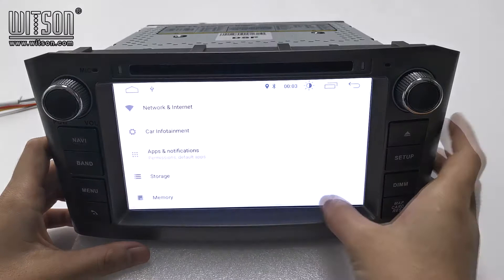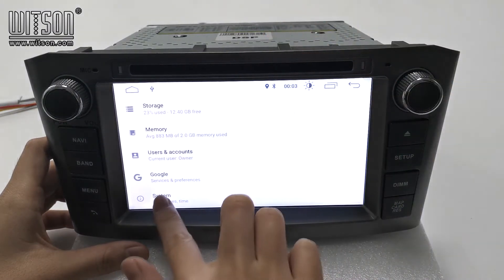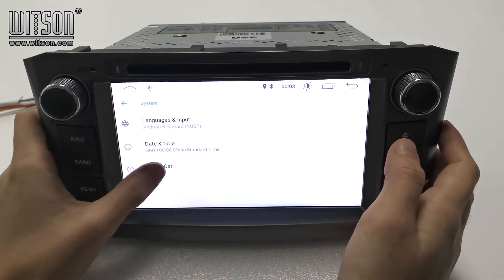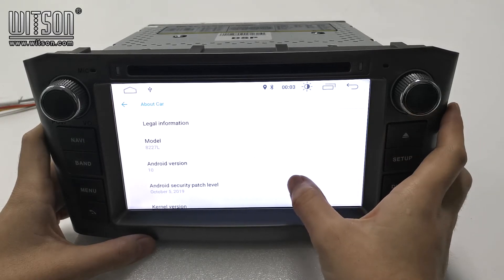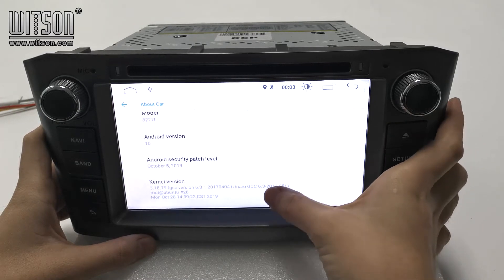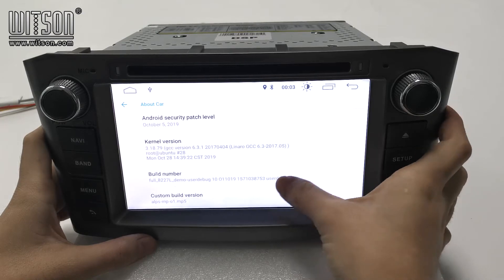Then let's enter settings to check the configuration. Here is the system. About car — as you can see, the model is 827F, the Android version is 10, and other information is listed here.